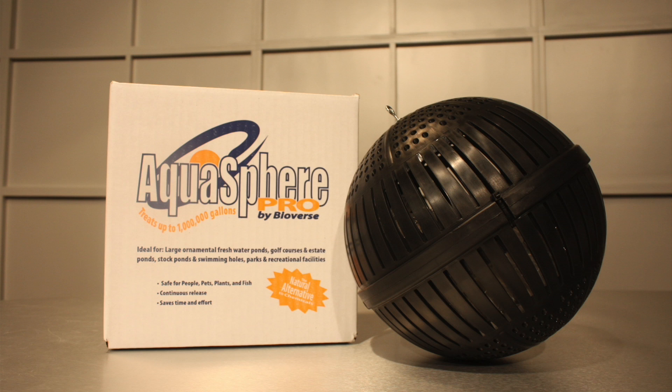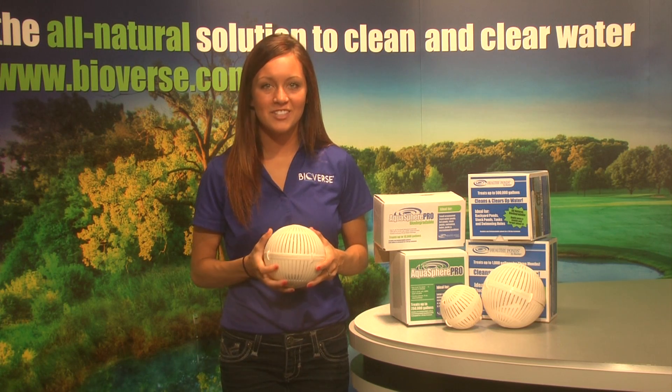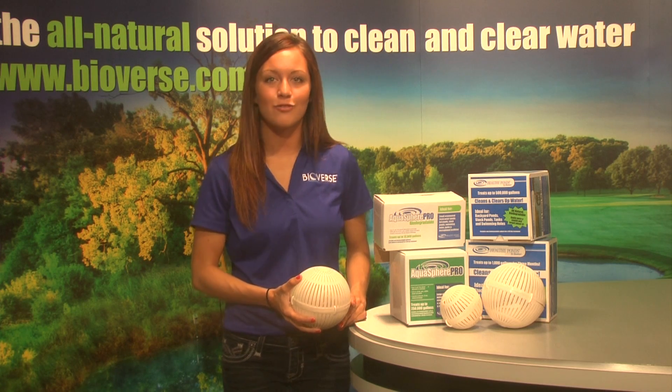Bioverse also carries poly-Aquaspheres that are identical to the biodegradable spheres but are black in color and are not biodegradable. These spheres can treat up to 1,000,000 gallons of water. The Aquasphere's patented time-release dispenser is designed to work for 24 hours, 7 days a week, for 30 days.